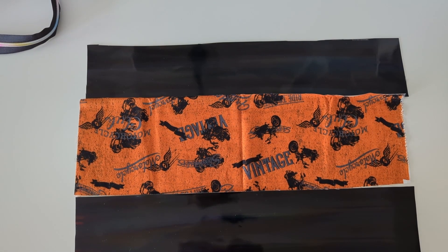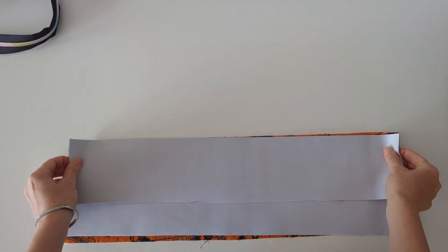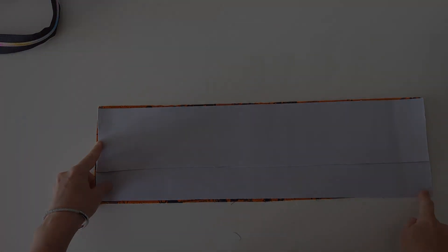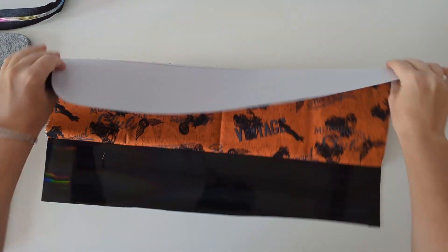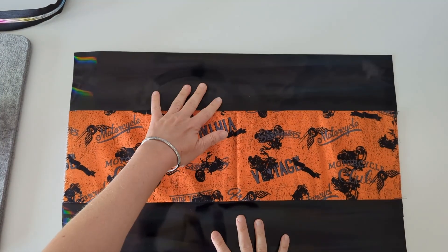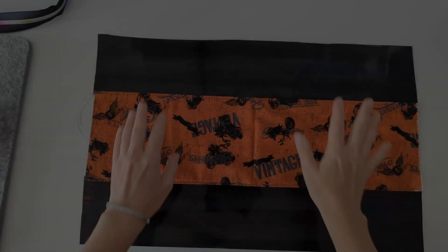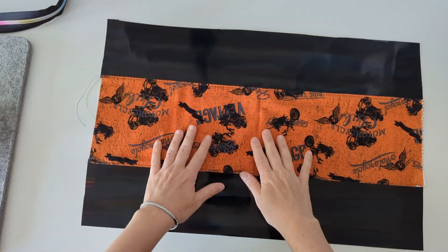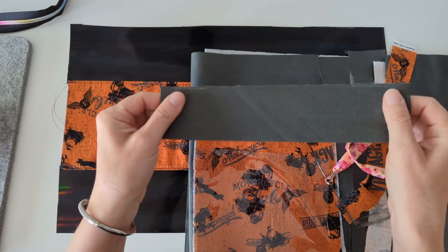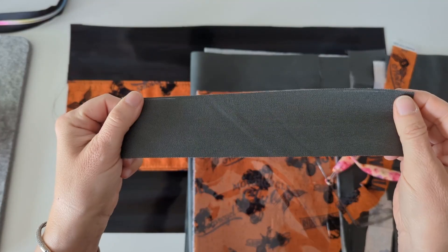I'm going to attach these pieces so they go together like this. We will topstitch on this side and topstitch on the other side. When we flip it over, we topstitch on both sides up here and here. A few notes on the material I'm using: this is vinyl, this is cotton, and the rest is waxed canvas. On one side it's waxed, which makes it kind of waterproof or water resistant.